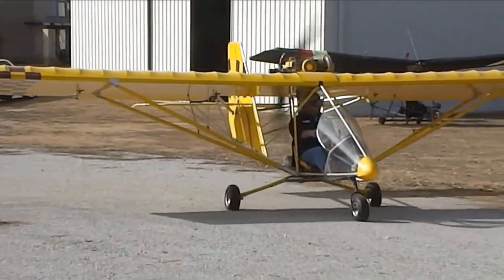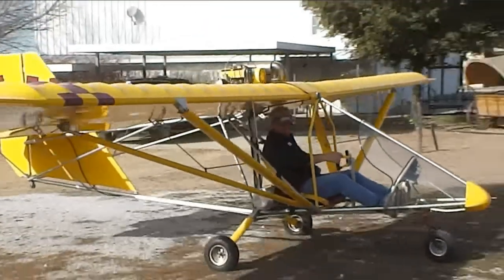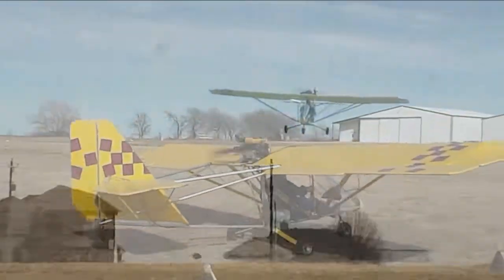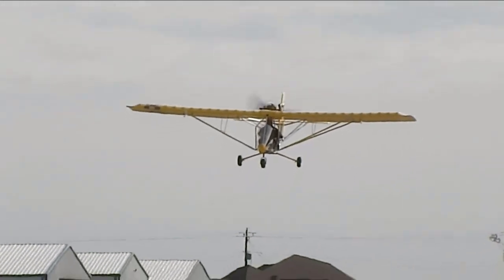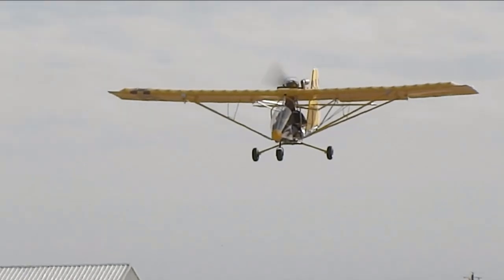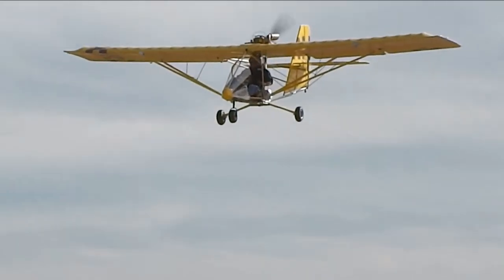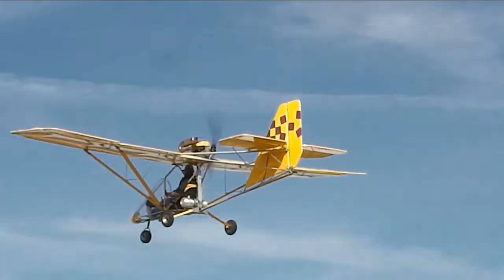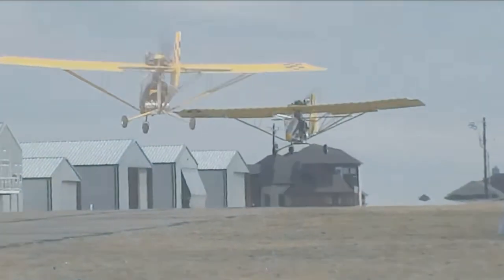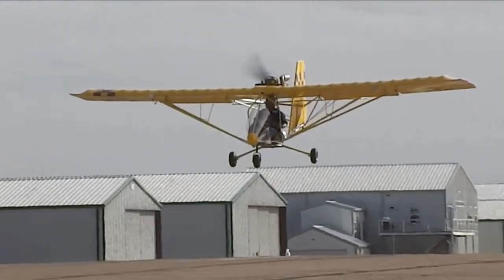If you look in the description of the YouTube channel, you'll see a lot more information there as far as weight capacity, air speeds, stall speeds, and that kind of thing. Here he is taking off from the other end of the runway coming by — just perfect. The range of this aircraft is about 120 miles, maybe a little bit more, on a tank of gas, at 60, maybe even 70 miles an hour.